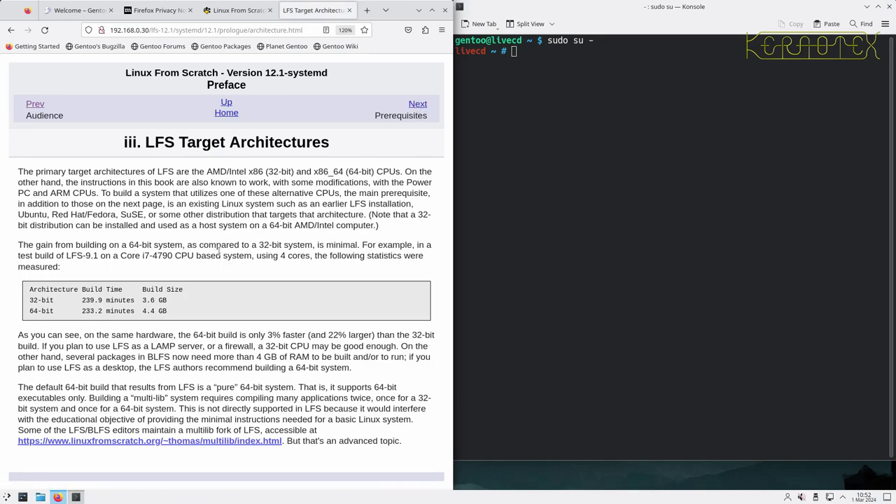Target architectures for Linux from Scratch: it's mainly for 32-bit and 64-bit Intel and AMD CPUs. You can build for ARM CPUs - I've built Linux from Scratch for Raspberry Pi once, and that might be something I'll do again now that the latest ones are all 64-bit. The book is mainly keyed for a 64-bit build, but there are box-outs where alternative instructions are given for 32-bit CPUs.